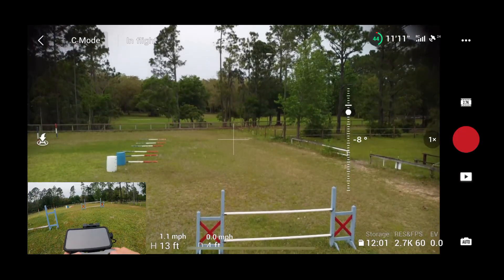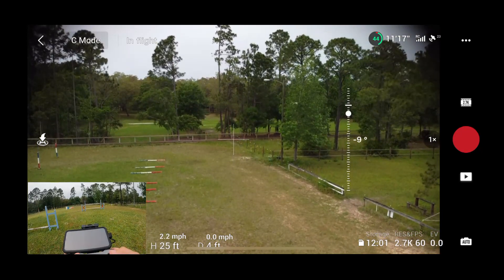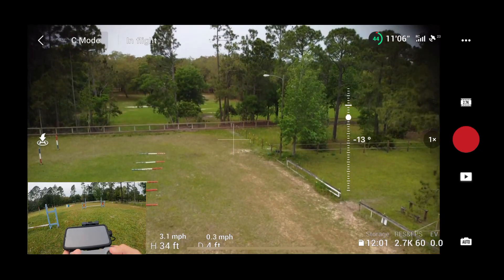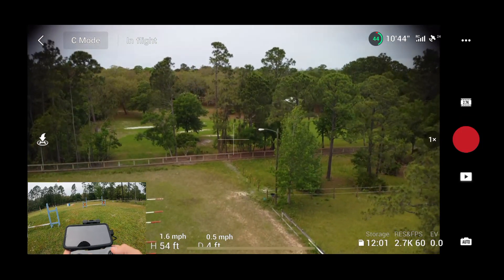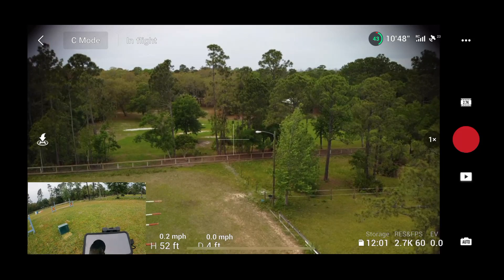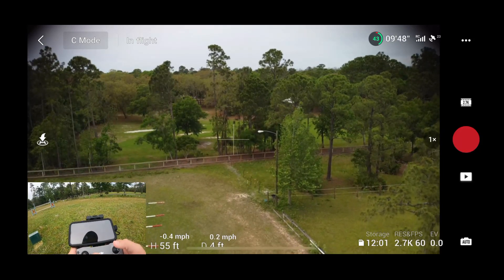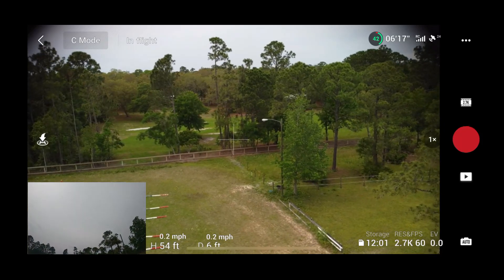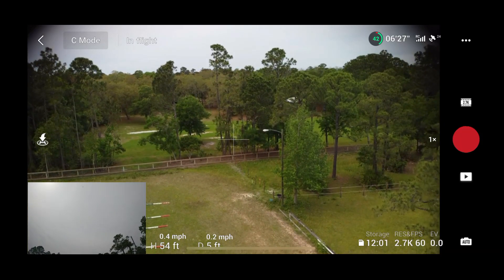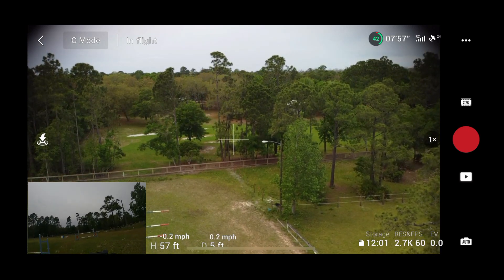We'll start out with 50 feet and see what Jack can do. I've only gotten wind warnings with Jack once in the past, and I was over a lot of water when it happened, so I got a little nervous. But right now, looking up at Jack, he's doing good — staying pretty steady. The picture on the screen looks really good and he's barely moving around at all.